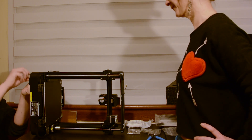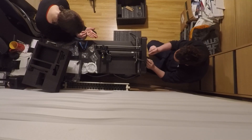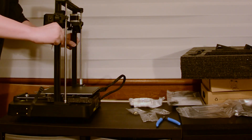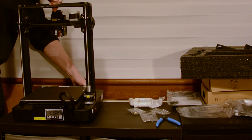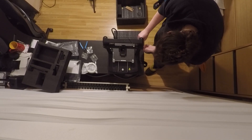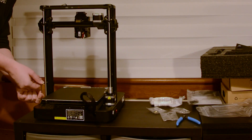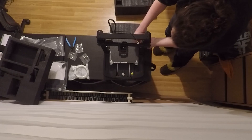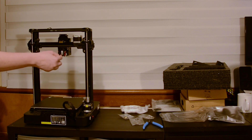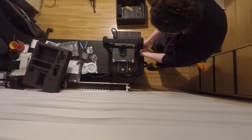The screws are labeled so we know which ones to use. We're putting them in here now — this step to get it better attached. You can see this is the bed which moves around, and this is the print head here. Obviously the print comes out of here and that's how the model gets made.